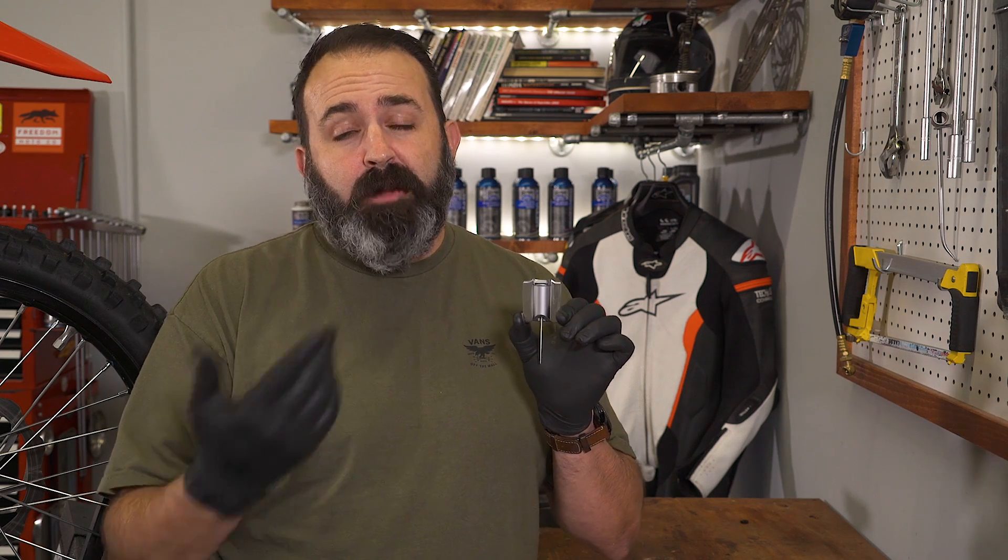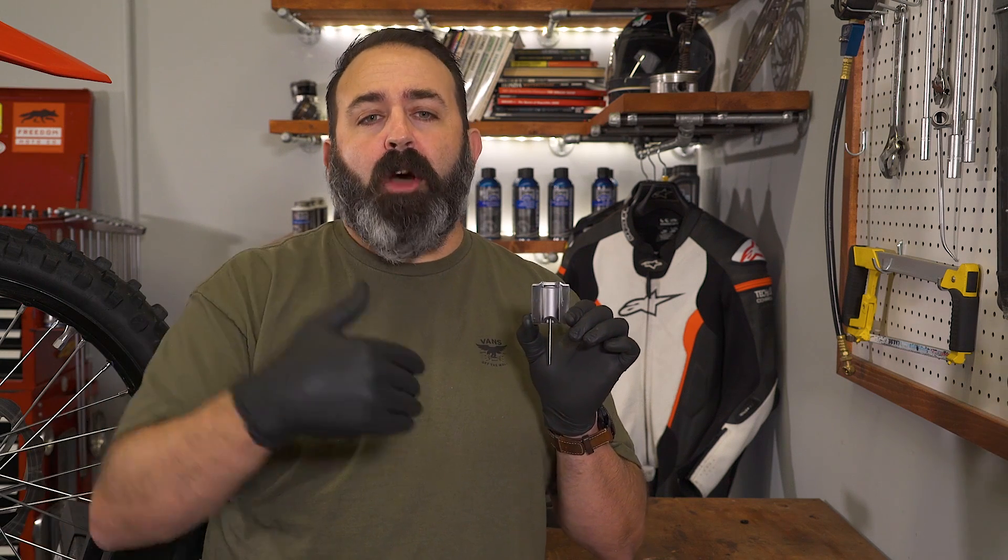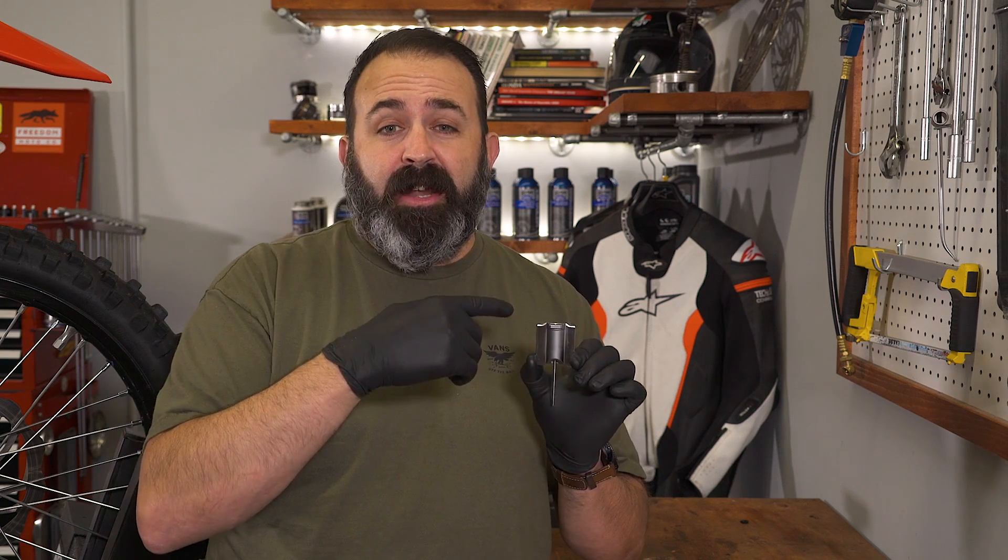This slide controls how much airflow moves through the carburetor. It can be controlled by a cable like on this flat slide, or by air flowing around a throttle butterfly on a CV or constant velocity carburetor. Here, a vacuum is created and sucks that slide up depending on how much airflow is moving through the carburetor.